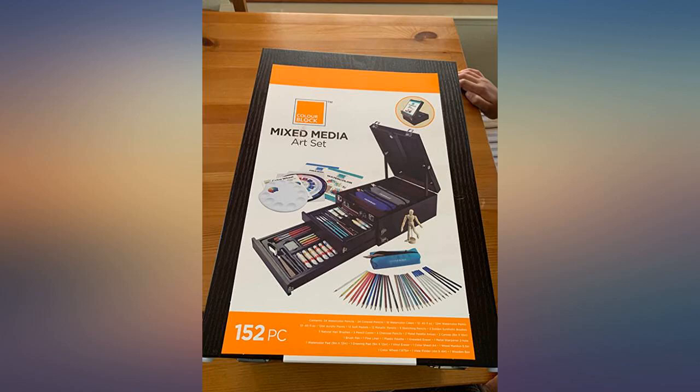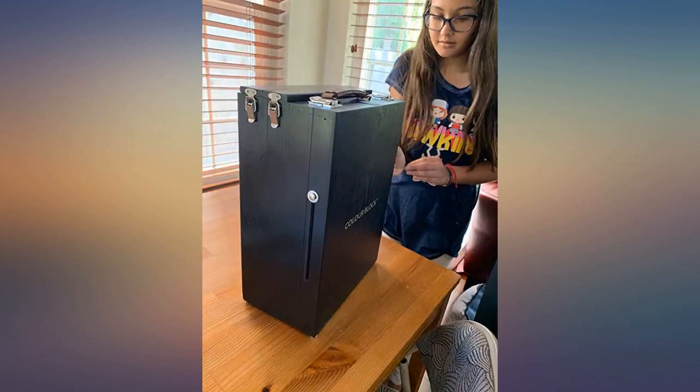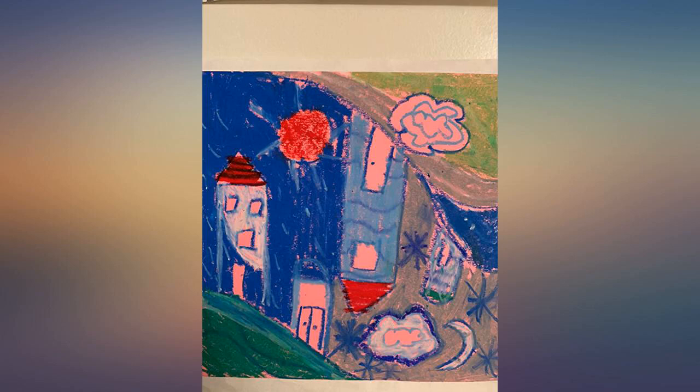This is a nice starter kit for sketching and drawing. My son really loves it. The case has everything he needs to get going. Everything inside is very neat and organized when I open it. Highly recommend.